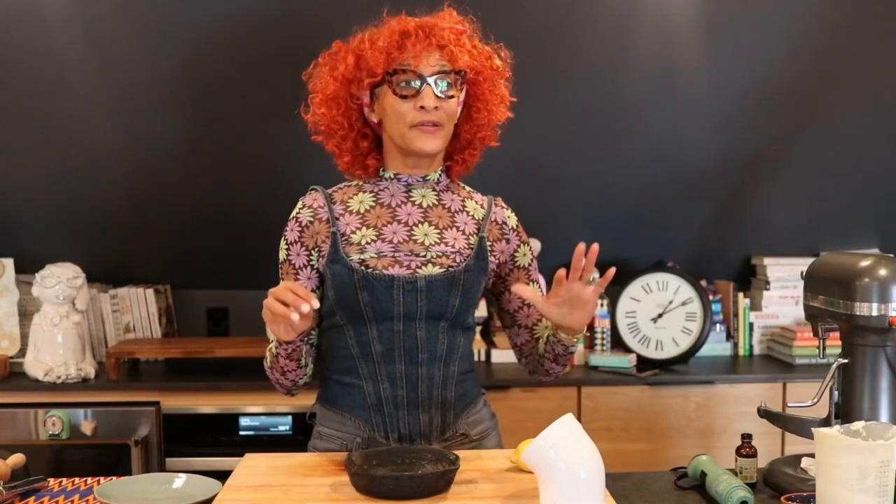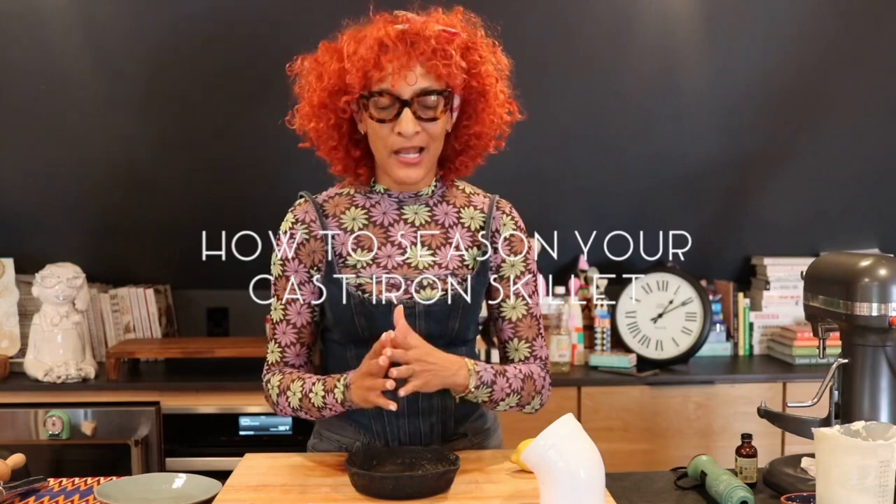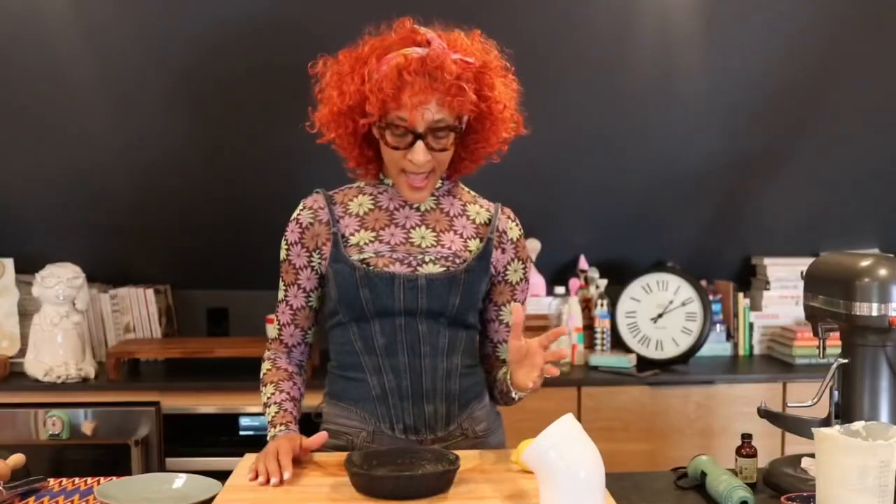Hey everybody. I get a lot of comments about how do you season a cast iron skillet. I love cast iron. I grew up using cast iron, and so I grabbed one of my pans — it's my grandmother's pan.